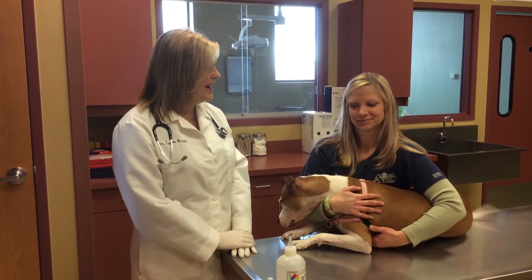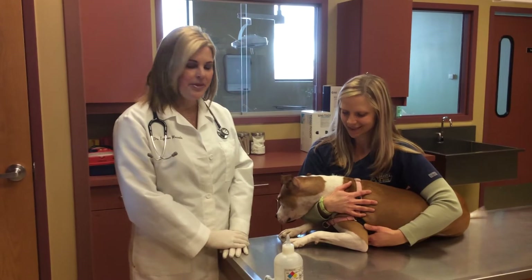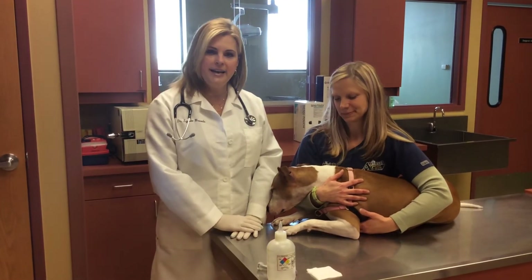This is Stella, my patient, and this is Mandy, a certified veterinary technician, who will be assisting me. The dog is always on an elevated level,